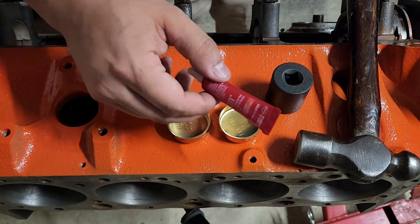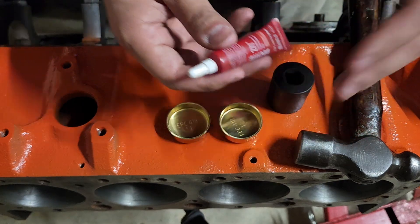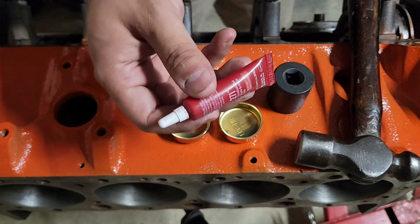Just a quick tip — if you want to use sealant you can. I'd say if you're running coolant all the time, or you're in a race car where you're constantly draining fluids, that's fine. But it's really not necessary.